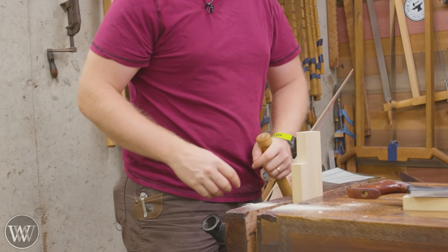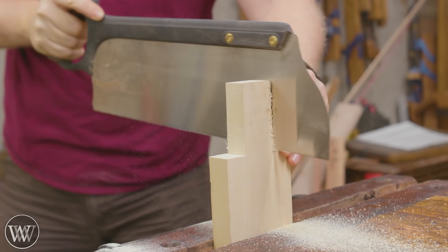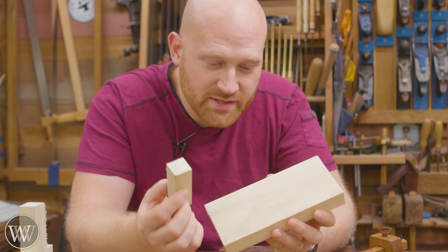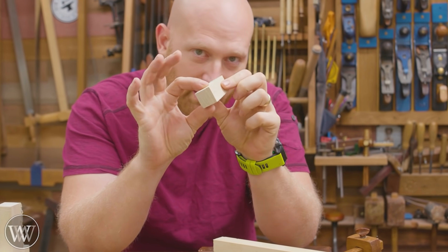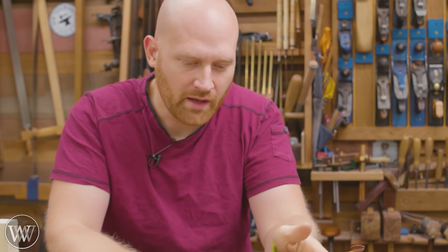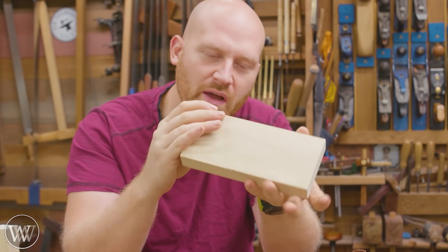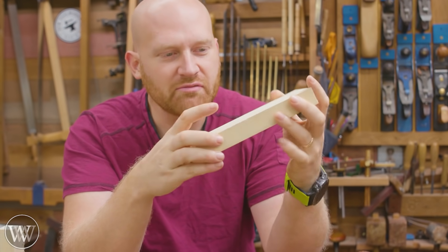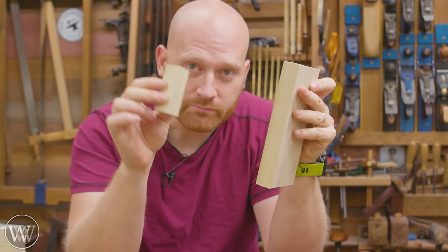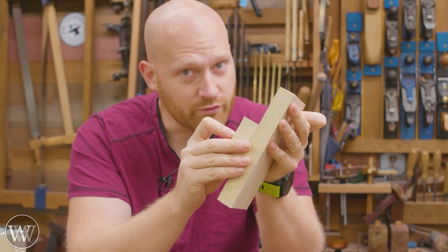I'm going to rip it down to one inch by one inch by about two and a half inches long — cross cut, rip down. So there are the pieces we need: a block about one inch by one inch by two and a half inches, and a block about seven or eight inches by three to four inches by about one inch. Sizes really don't matter — a block like this and a block like this — and then we glue them together and do some more work.